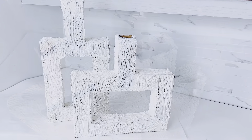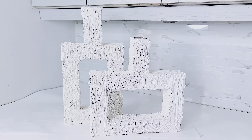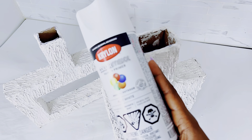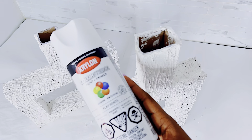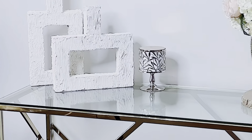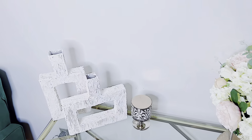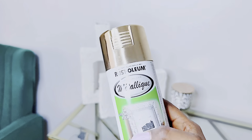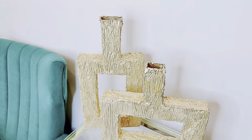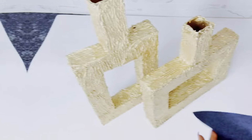For my neutral decor lovers, I'll be using white spray paint to paint over this, and it will fit into any boho decor or neutral tone decor. This is what it looks like with white paint. And for my glam decor lovers, I'm going to spray paint this gold — and there you go, this is what it looks like. Do let me know in the comments which one you prefer: gold or white.